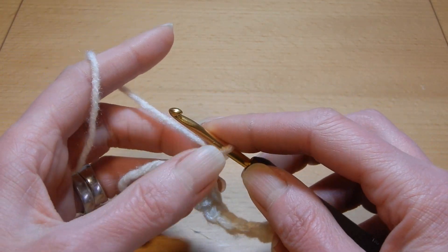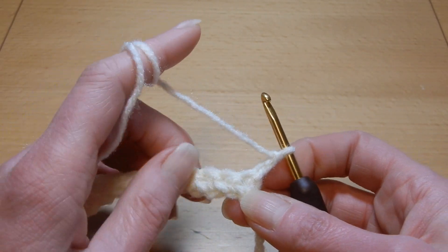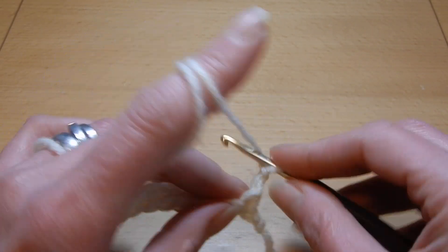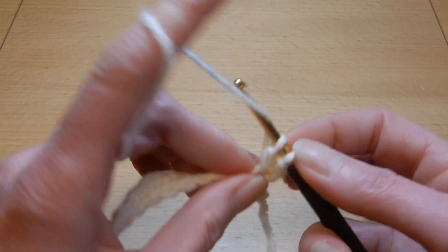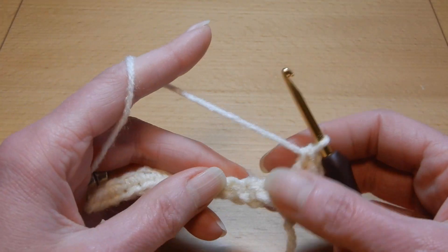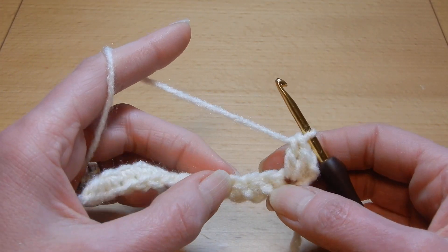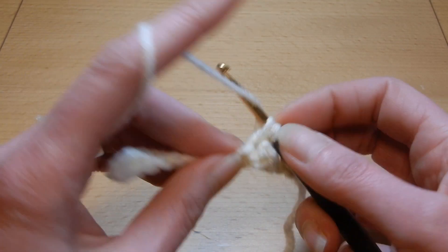We're gonna chain two, turn your work, and now into the first stitch here we're gonna do two double crochets — one and two. Skip the next two stitches and into the third stitch, three double crochets.